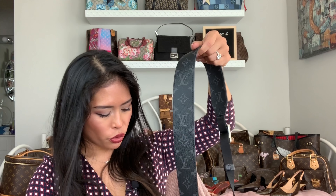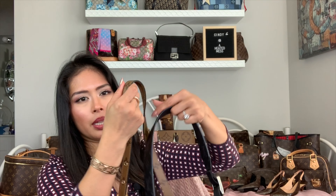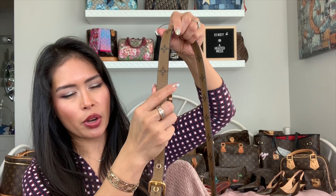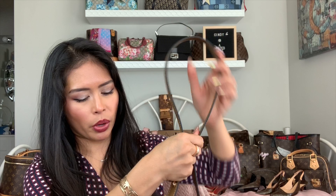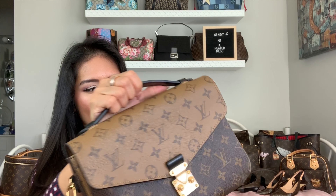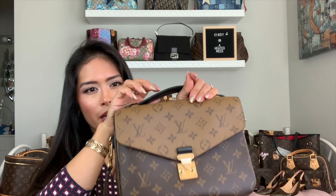Overall, the Pochette Matisse has gold hardware and the Outdoor Messenger has silver hardware. The Outdoor Messenger is a lot more comfortable to wear because it has a wider shoulder strap, so the weight is distributed more evenly. If I weigh down the Pochette Matisse it gets pretty heavy, and all that weight is on a narrow strap which can dig into your shoulders if you're wearing it for a long period of time.